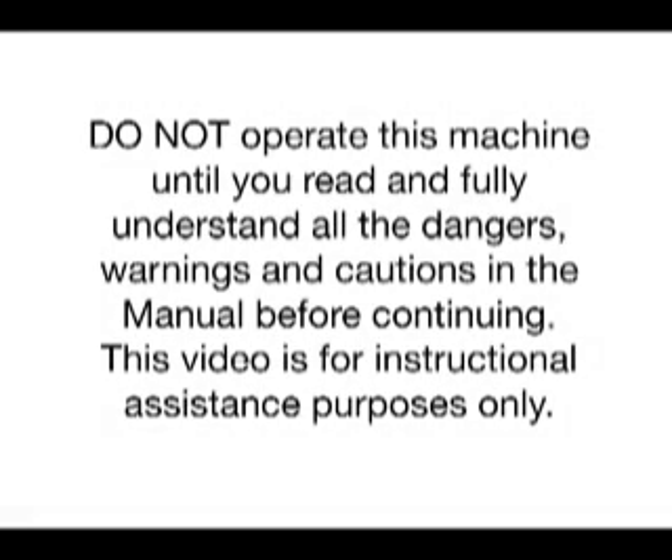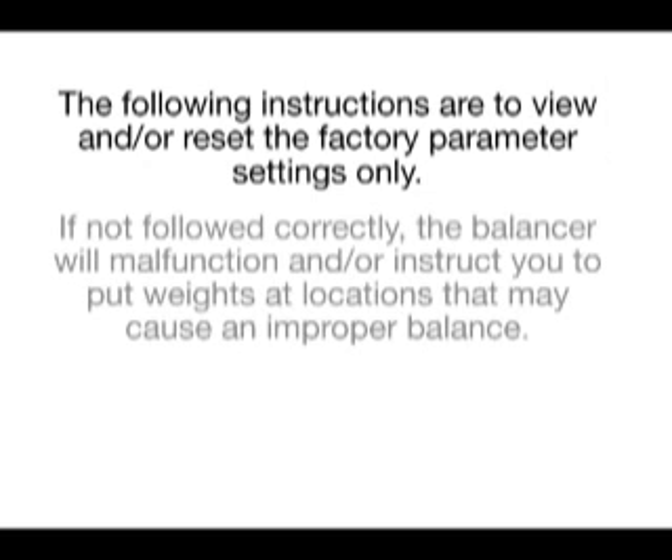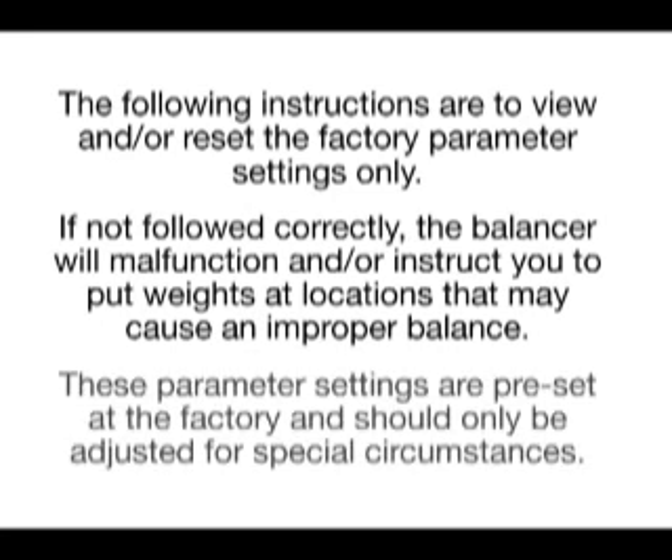Do not operate this machine until you read and fully understand all the dangers, warnings, and cautions in the manual before continuing. This video is for instructional assistance purposes only. The following instructions are to view and/or reset the factory parameter settings only. If not followed correctly, the balancer will malfunction and/or instruct you to put weights at locations that may cause improper balance. These parameter settings are preset at the factory and should only be adjusted for special circumstances.